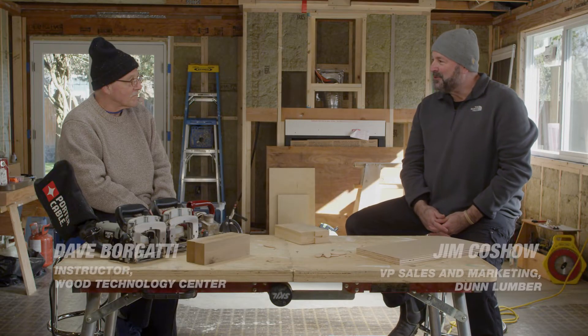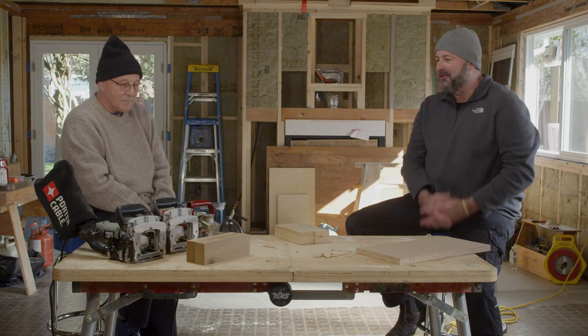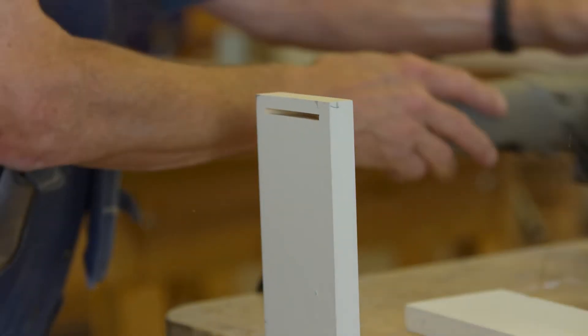Hey Dave, we're back here at the Residential Remodel Project for another segment of our Wood Tech series. I see you've got a few tools on the table here and you're going to talk to us about biscuit joiners, which is something I know very little about and I'm really excited to get to know. So I'll let you take it away.